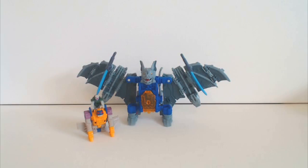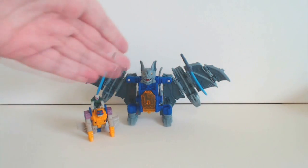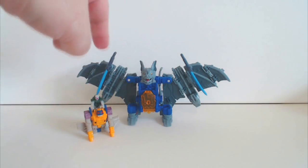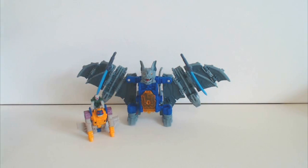Hello ladies and gentlemen, Groovy Guy here. Today we're going to be having a look at Transformers e-hobby Convobat. Here he is — a repaint. All these guys are repaints and a bit of retooling.